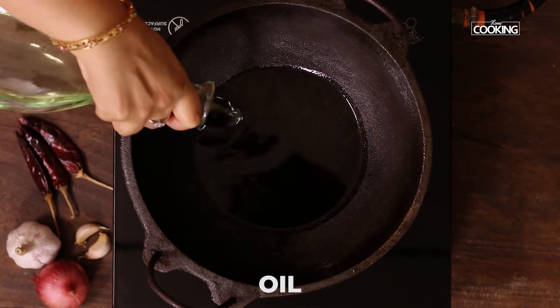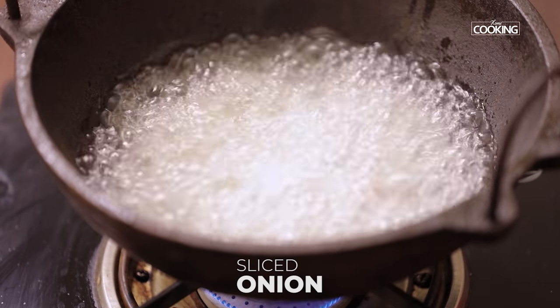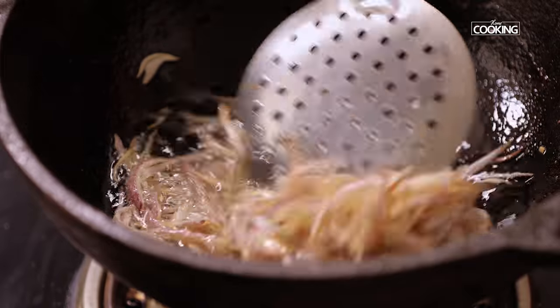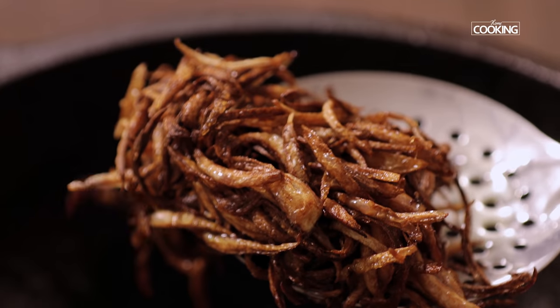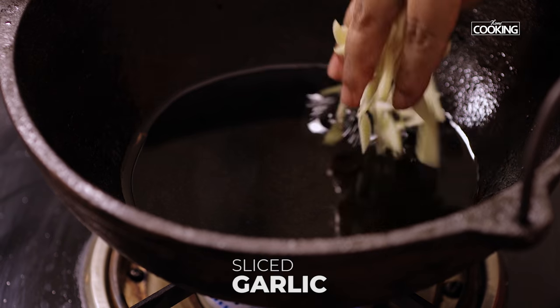Take a kadai, pour enough oil — I'm going to deep fry some onions. Make sure the onions are a nice golden brown color; they must be crispy. Once they've turned a nice golden brown color, remove them from the oil and keep them on a plate. When the onions cool down, they will become nice and crispy.